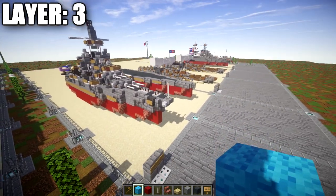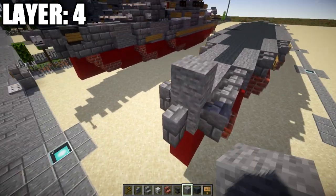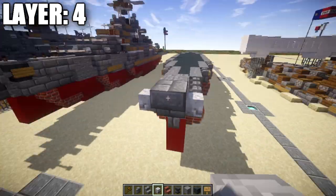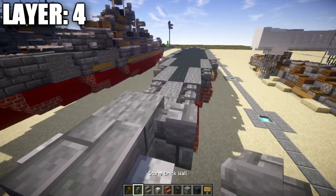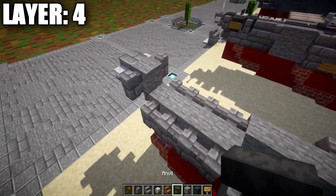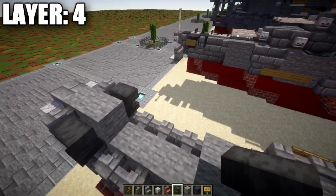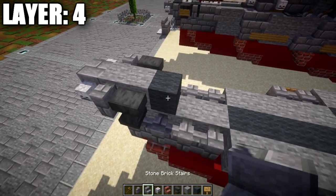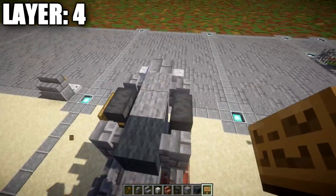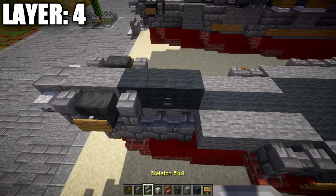Moving on to layer four. Place a stone block on top of the front stone block, then a stone brick upside-down stair coming off it, followed by skeleton skulls on both sides. Place a stone brick wall on both sides of the stone block, then a stone block in the middle. Place anvils on top of these stone brick walls, then a gray wall block, a stone brick wall on both sides, and a wooden sign on the sides of the anvils.